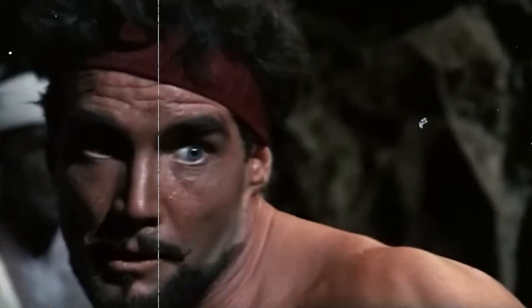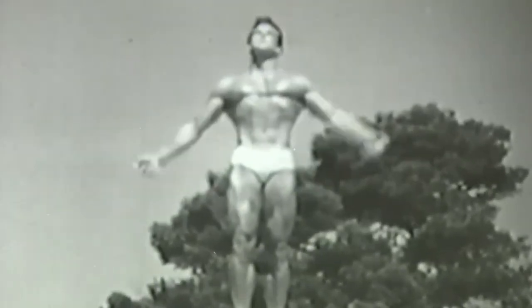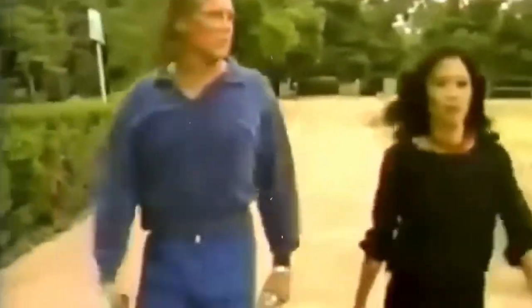But what made Steve Reeves stand head and shoulders above the rest? How did he craft that awe-inspiring body, possessing the ideal blend of strength, symmetry, and grace? In this video, we dive deep into the heart of Steve Reeves' full-body workout method, leaving no stone unturned. Get ready to explore the very foundations of his training philosophy and uncover the workout routines that forged an enduring legacy of aesthetic excellence.